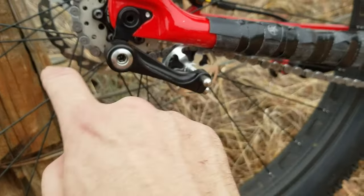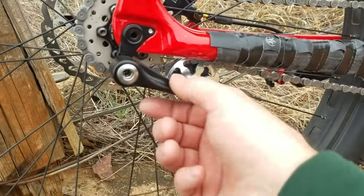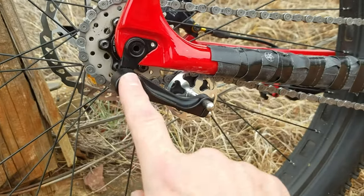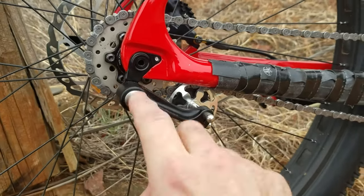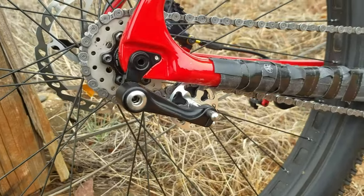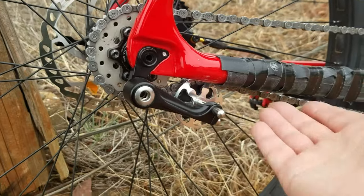For the chain tensioner I'm using a Surly Singulator — that's a well-made chain tensioner. It comes with two different springs that you replace inside so you can have tension pushing up or tension pushing down. I have the spring in there for upward pressure.